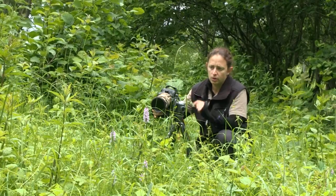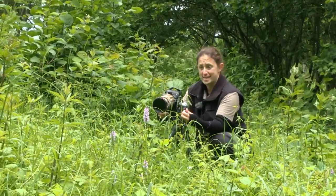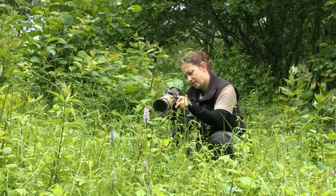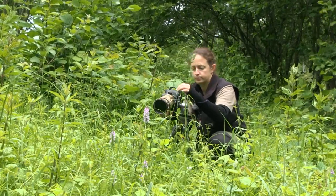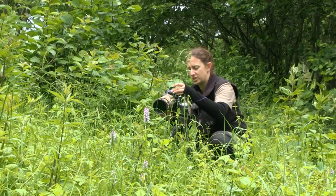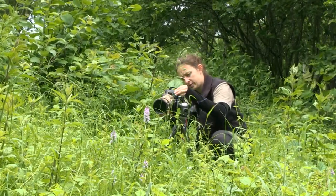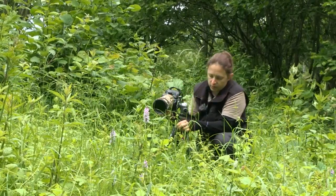I'm all set up on the tripod now with a common spotted orchid right in front of me. I'm a little bit closer this time because I want to go in on the details of the petals. I've got my live view on and I'm using it to get myself positioned just right. I'm manually focusing, and on the live view I've zoomed in to five times so that I can make sure I get the patterns on the petals completely in focus. Having a quick check — I'm going to see if I can get a little bit closer.